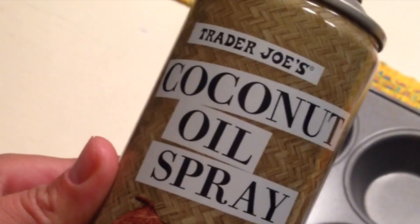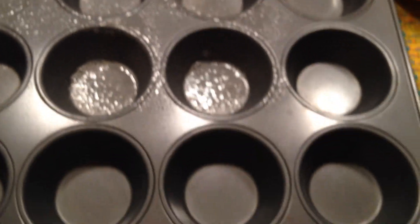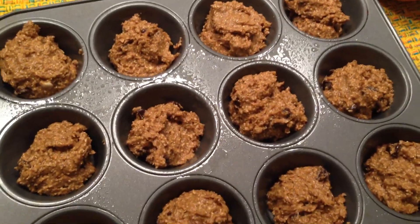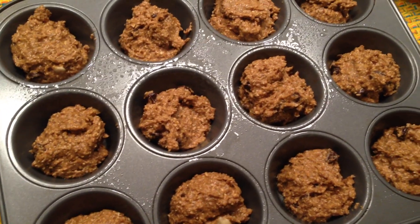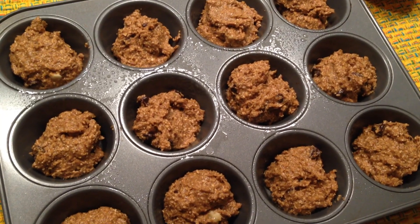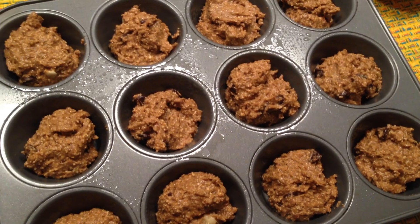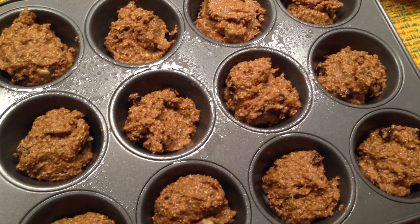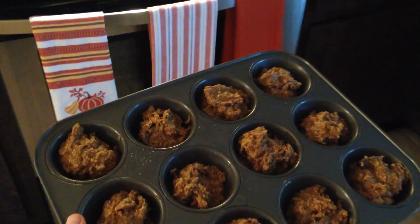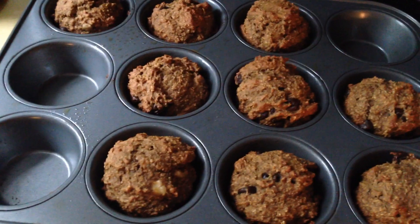I love to use coconut oil spray to grease the pans — it works really well and it's better than the traditional cooking sprays. As you can see, we put one heaping spoonful into each little muffin tin, and then we are going to bake these at 350 for 18 to 22 minutes until you insert a toothpick and it comes out clear.